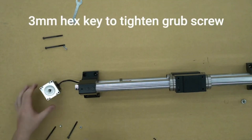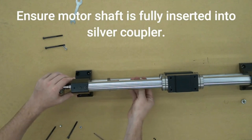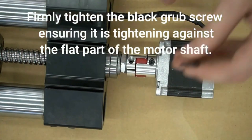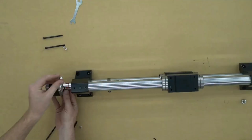We're only going to pull the ball screw out just enough to reveal the metal coupler and the grub screws. We can now use the 3 millimeter hex key to tighten the grub screw on the motor. When tightening the grub screws, we want to make sure that they are firmly tightened and we are tightening against the flat part of the shaft.